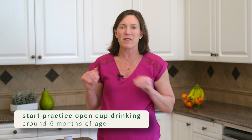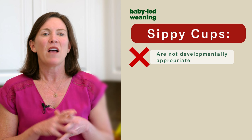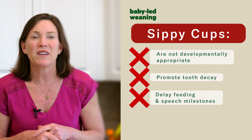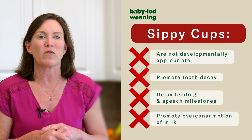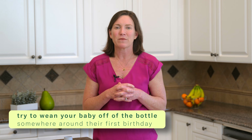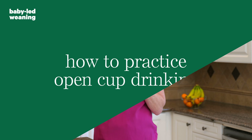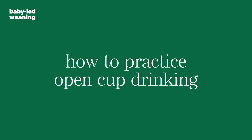Your baby can also learn how to drink out of an open cup on their own. You might think babies go from breast or bottle to sippy cup and then to open cup, but that's not ideal. You can skip the sippy cup. Sippy cups are not developmentally appropriate — they promote tooth decay, delay feeding and speech milestones, and promote overconsumption. Ideally, we want your baby off the bottle by about twelve months of age, drinking out of an open cup.